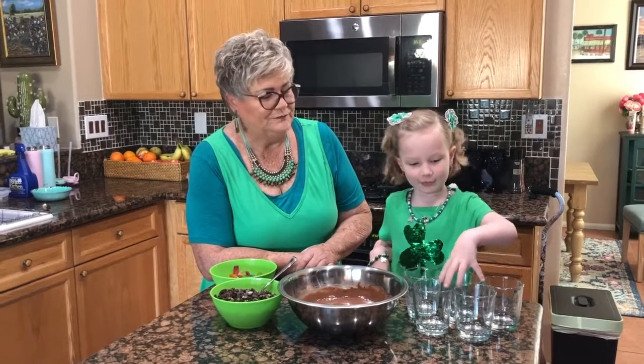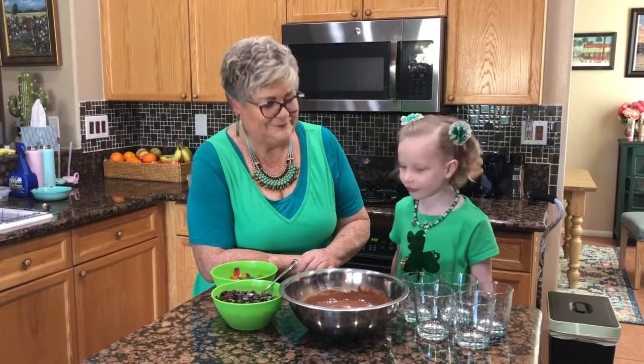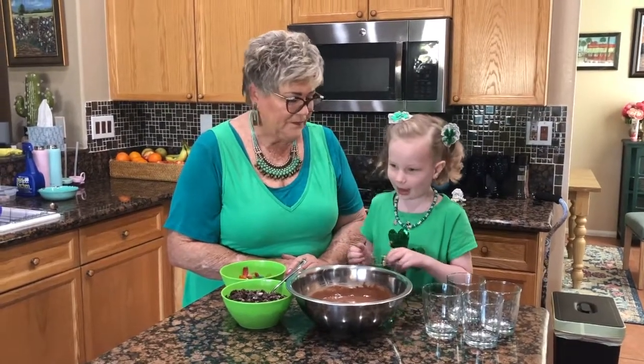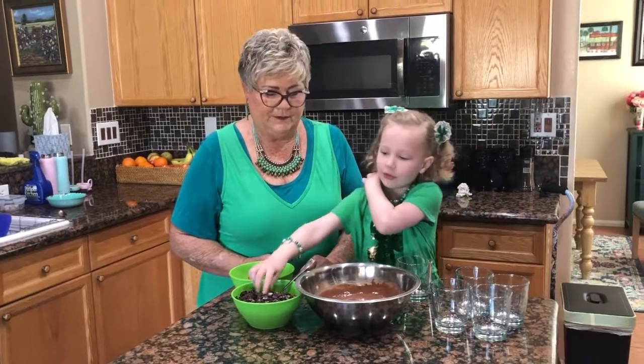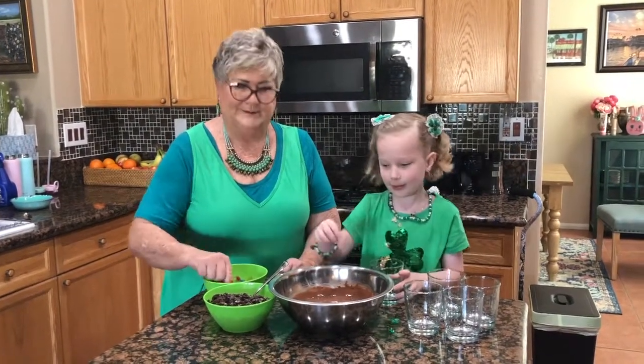So you need five glasses, or as many glasses as you need — however many family members you have, you just need that many. So first we're going to start by getting a glass. Well, how about we talk about what's going to go in. So first we have to put the pudding in, then the Oreos, then we put wine in — okay, gummy worms.